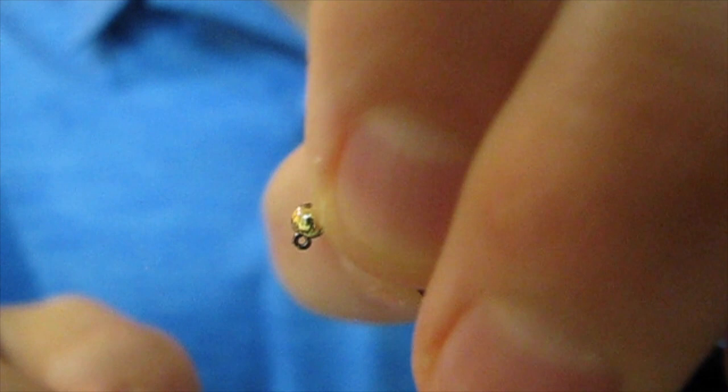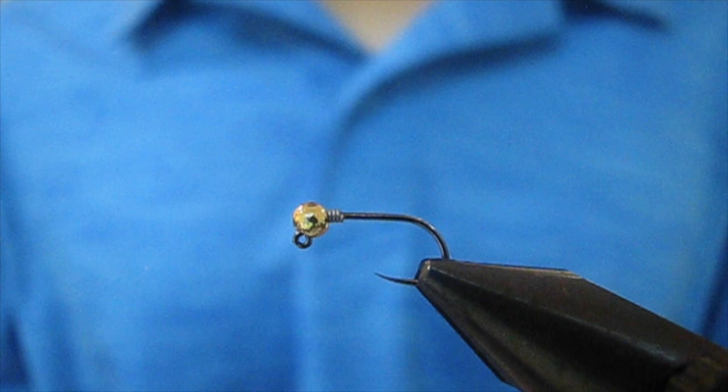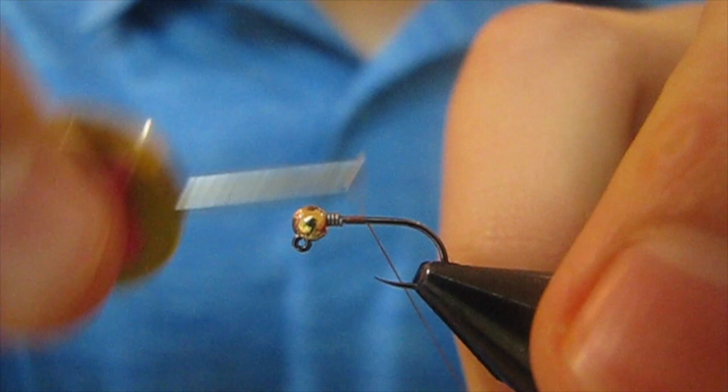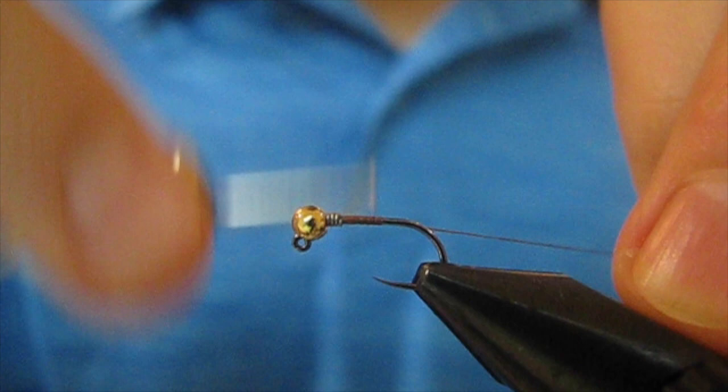For thread I'm gonna be using UTC Ultra Thread in Rusty Brown. I'm starting that behind the wire, and then I'm gonna wrap it up onto the wire to create a little bit of a taper.